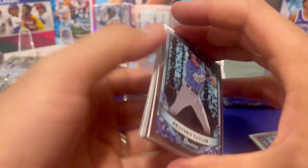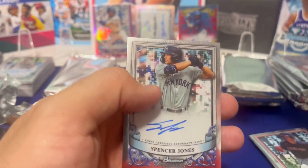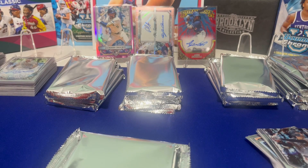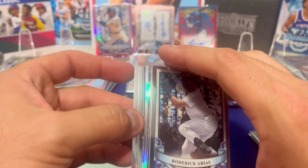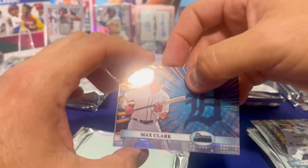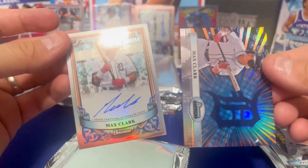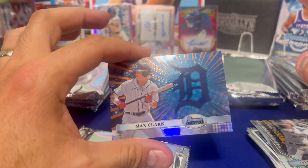So this will probably be the first normal box. Houck again. Smith-Shoyer on the refractor and a Spencer Jones autograph. Spencer Jones is doing okay this year — striking out a fair amount, but he's got some really good power. This past spring training he was hitting some absolute nukes and his cards went up quite a bit. There's an Ellie base rookie. We're gonna have — oh nice! This is a case hit. I forget what they call this insert, but Max Clark on the case hit. That's awesome. And right behind him, Max Clark on the auto. Are you kidding me? To 150. That's insane.